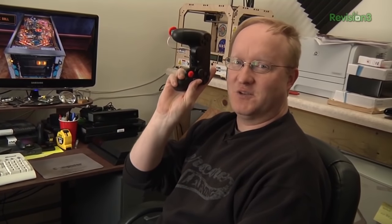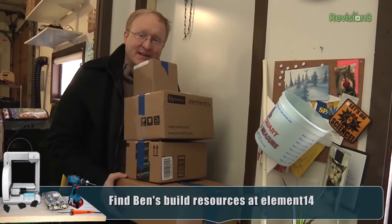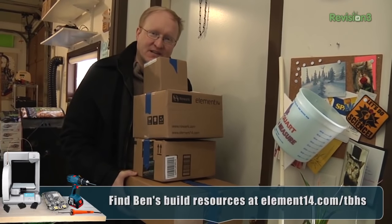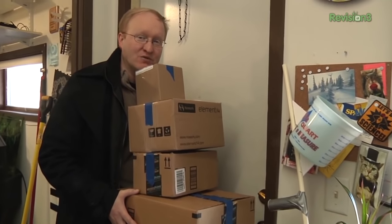One more device available from benheck.com for persons with disabilities, because everyone should be able to game. Now that I've created a PlayStation 4 accessibility controller, I can send them to all the people who need one. That's all the time we have for today. On the next episode of The Ben Heck Show, we're going to be working on an LED rotating persistence of vision display. We'll see you then.